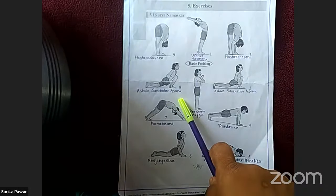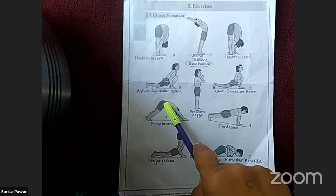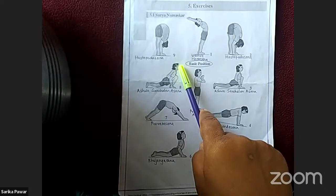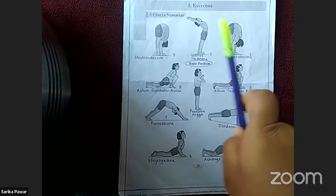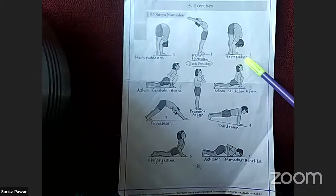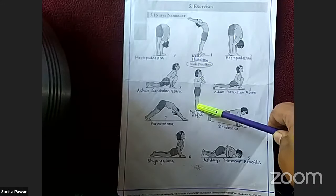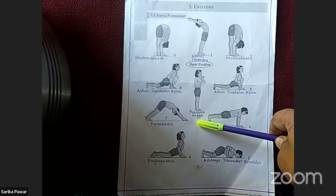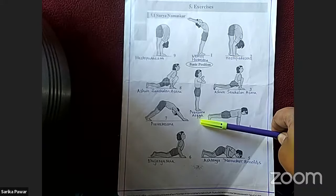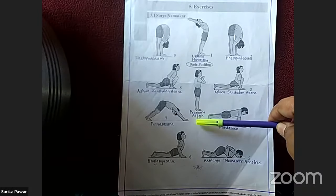Position number 3 and position number 8 are the same — both are Ashwa Sanchalan Asana. Position number 2 and position number 9 are also the same — Hastapadasana. When performing Surya Namaskar, we come back through the same positions. The last position is Pranamasana — we start and end Surya Namaskar in Pranamasana.